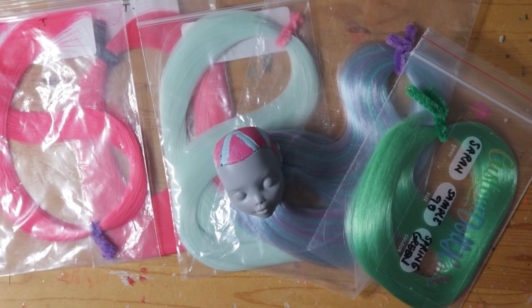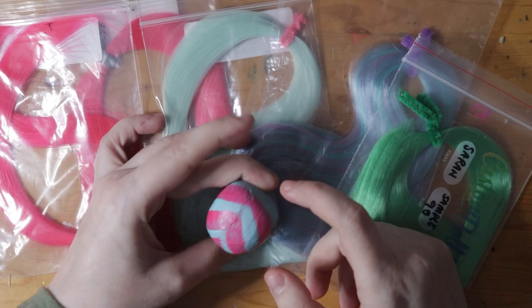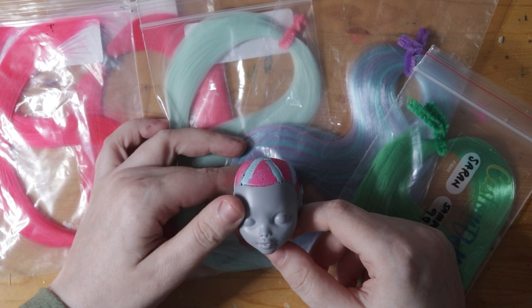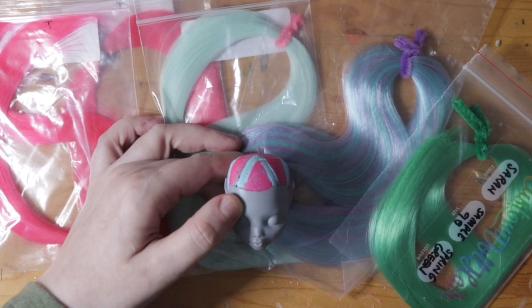I gathered up all of the brightest colors of hair I had in my stock box that matched the character art, and I'm going to be using these ones. I decided to do the re-root off-camera this time. You know the drill — grab a strand of hair, scoop up with re-root tool, poke into the head, repeat a million times, and you've got a whole head of hair.